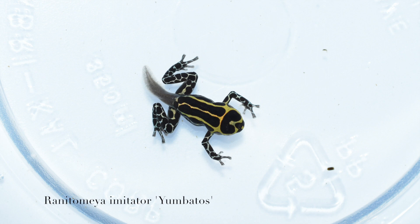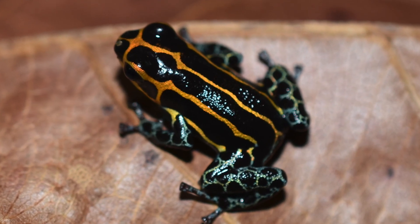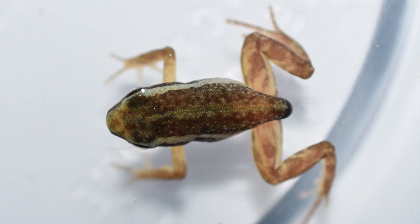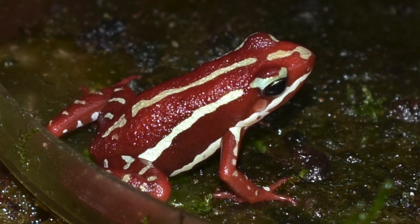Here is a yumbatos imitator — almost looks like he's got little sunglasses on — and there's an adult of that one as well. And here we've got an in-a-pipette of 80's anthonyi santa isabel. I find it really unique that these guys start out a brown color with either green or white stripes, and then by the time they're adults they're just this bright, intense red with either white or kind of bluish-green stripes.